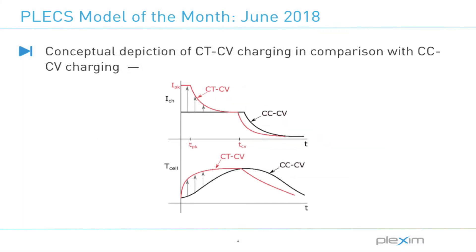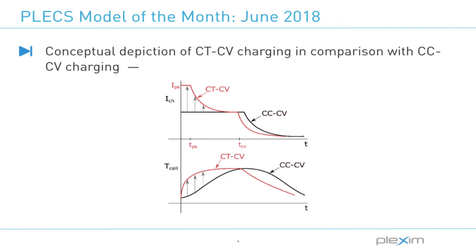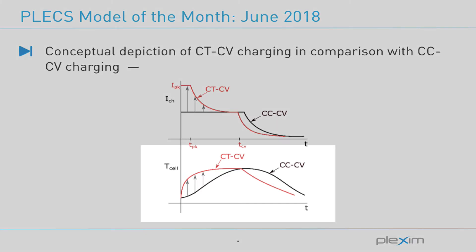The main difference between the conventional constant current constant voltage technique, as seen in black, and the constant temperature constant voltage technique, as seen in red, is that by pumping in a higher charging current in the beginning we are able to charge faster. But the charging current is reduced in a closed loop manner to ensure that the battery temperature rise does not exceed that observed in CCCV charging.